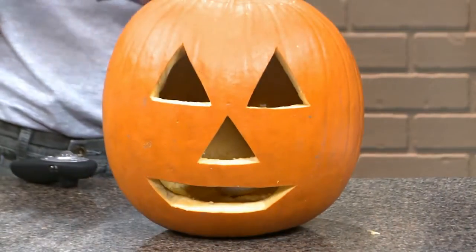Woo! There we go — that's how you carve pumpkins! It smells. Yeah, you can smell that — that's the acetylene gas.